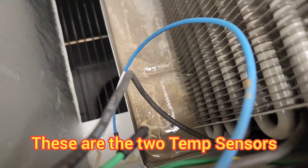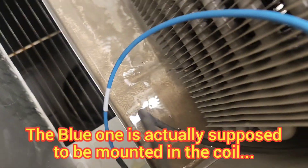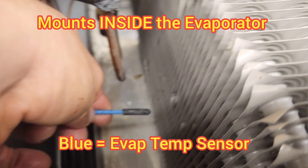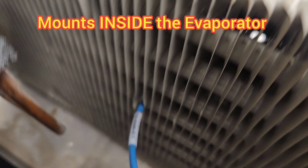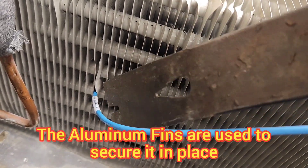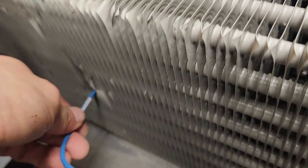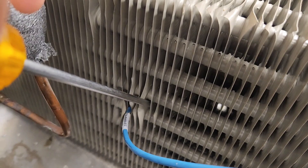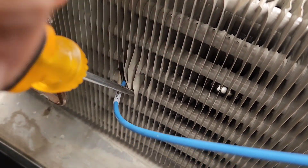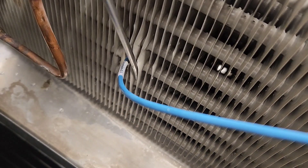Those are the two sensors that go inside. You've got the cabinet sensor — the green one — and the evaporator sensor, which is the blue one. It mounts inside the coil. Everybody uses the fins — you just bend the fins over. You can do the flathead maneuver, as I call it, and it doesn't go anywhere once it's there.